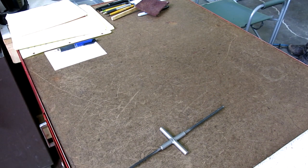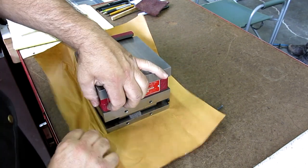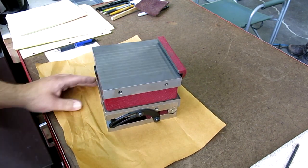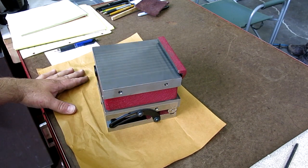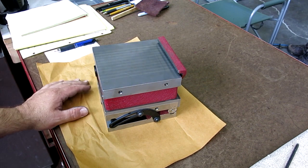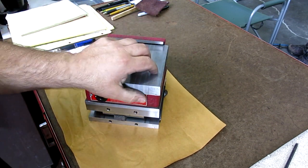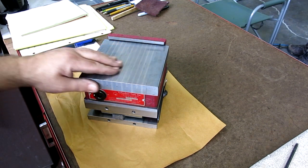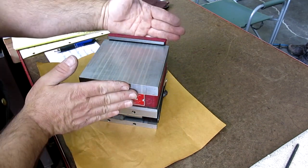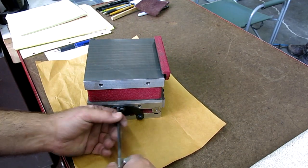This next one is a Craigslist find. I've had surface grinding on the brain, so I've been keeping track on Craigslist for surface grinding accessories I don't have, and this popped up. I wasn't really hunting for one of these, but it came up at a good price. This is a Suburban Tool — probably Don Bailey may have even touched this one, who knows. It's their MC66 S1. It's six inches by six inches, about 150 millimeters square — a single sine plate with a permanent magnet.